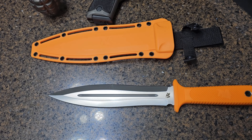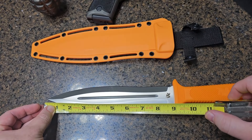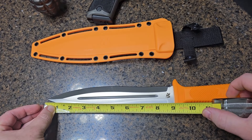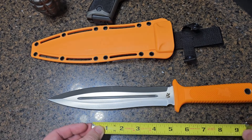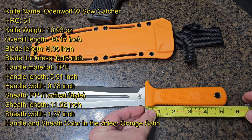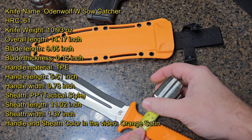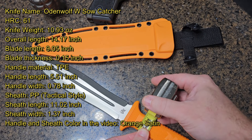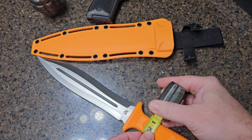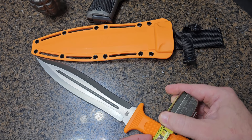Let's get some measurements. The overall blade length comes right at nine inches, with a handle length of five and a quarter inches, and the handle width is right at around one inch.